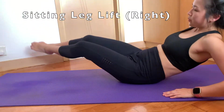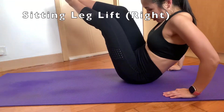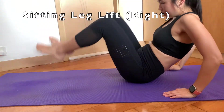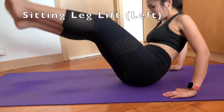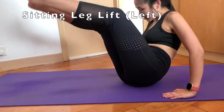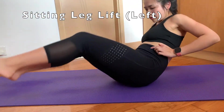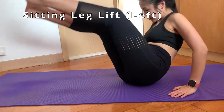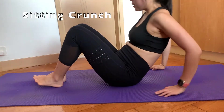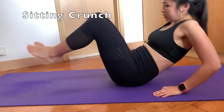Similarly, when you are doing the sitting leg lift, focus on the right side of the muscle that you are using. When doing the sitting crunch, really focus and squeeze your abs as your legs go in.